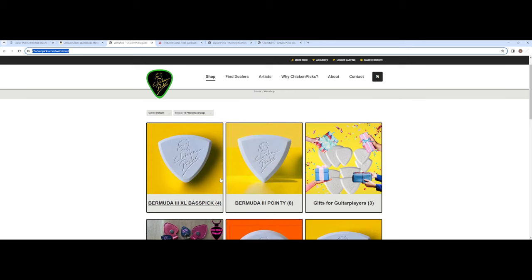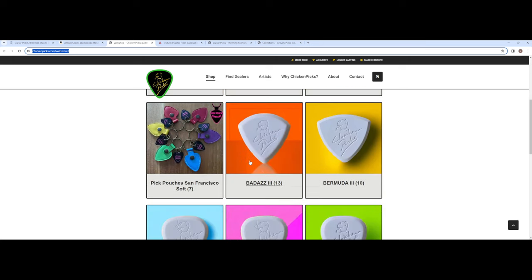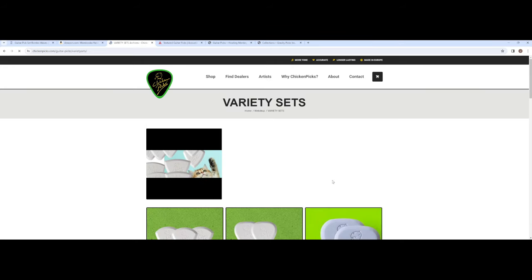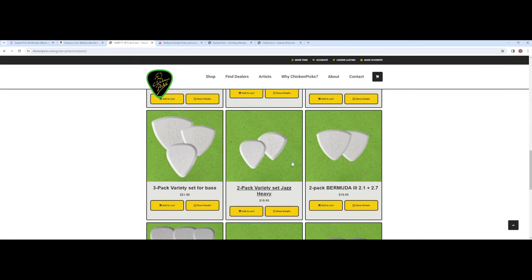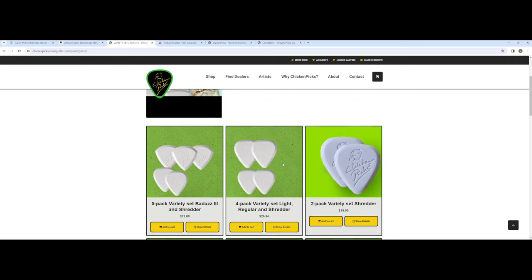So here's Chicken Picks. I'm sure you guys have heard of these guys. They make some awesome picks. They last a long time and they have all kinds of different shapes and sizes. The Badass Three is nice, and the regular and light are nice too. And so is the Shredder. These are all really good and they have their own distinct sound. They have this really scrapey and tubular kind of sound to them. They have a warm sound when you're shredding with these, but they still have some nice attack as well. You can try a variety set with all kinds of different shapes, sizes, and thicknesses. Get a variety pack and see what works best for you.